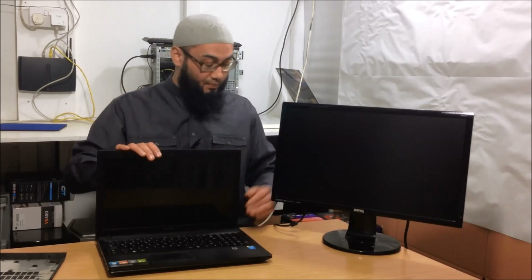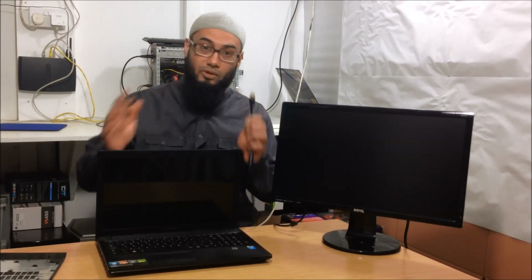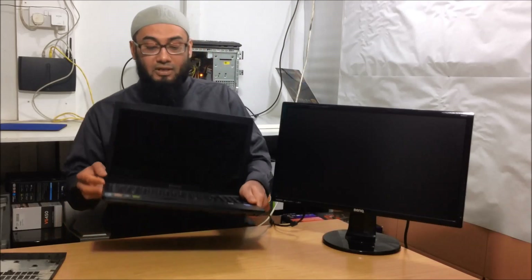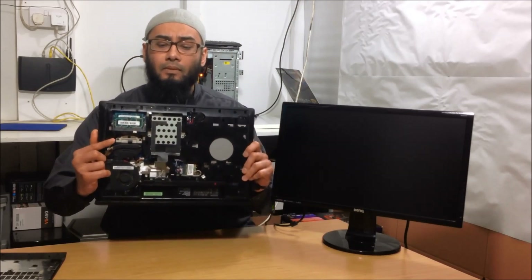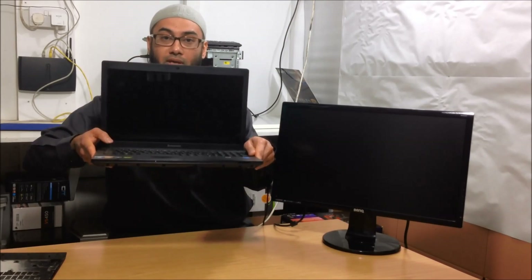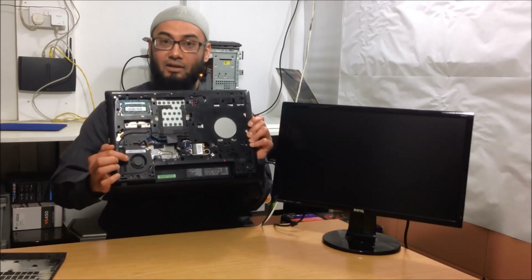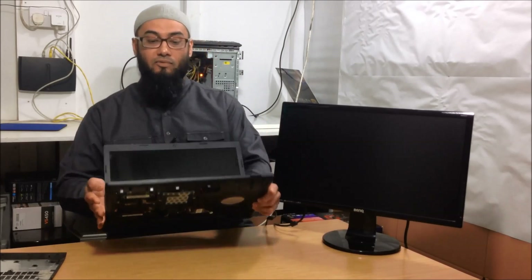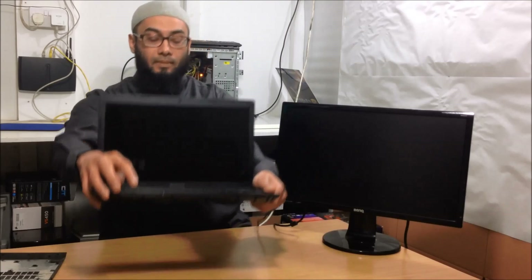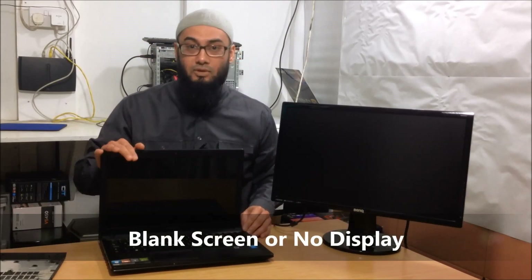The symptoms for this laptop are different. I've already tested the charger, which is working fine, but when I plug it in and turn the power on, there is a white light and the fan spins. Hopefully you can see the white light there. But there's no display, and that's what we're going to test today.